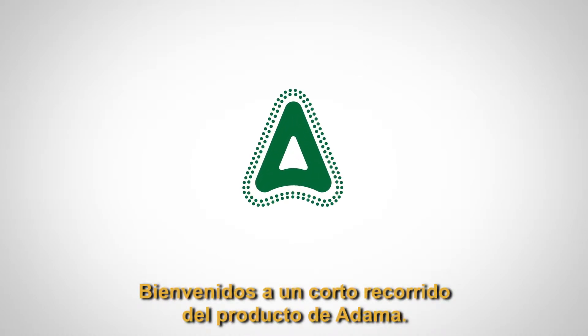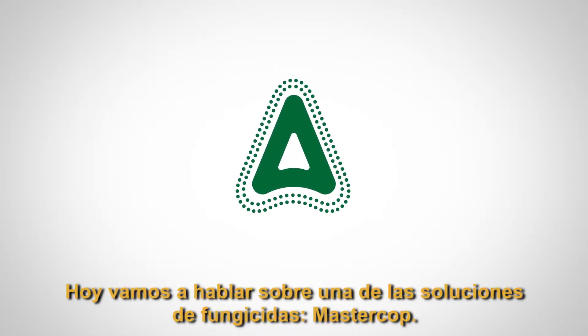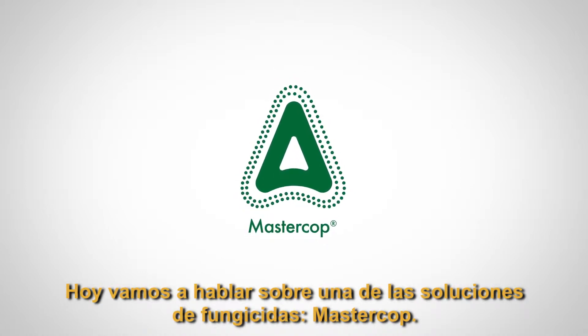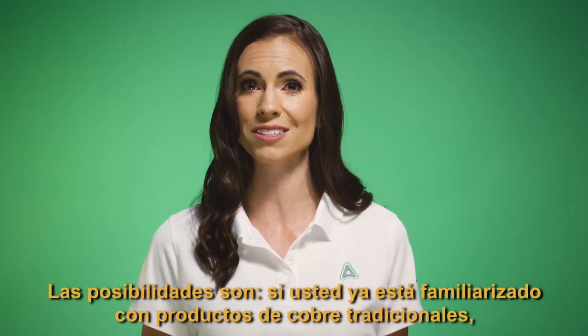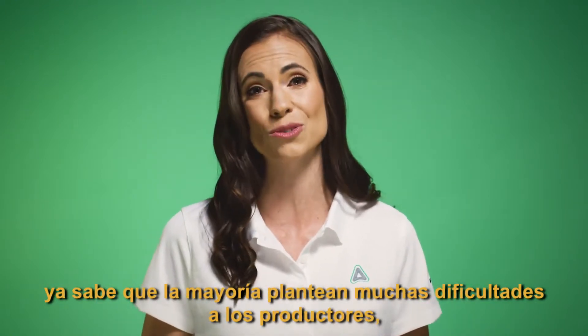Welcome to a brief product tour from Adama. Today we are going to be talking about one of our fungicide solutions, MasterCob. Chances are, if you're already familiar with traditional copper products, you'll know that most pose many hassles for growers.